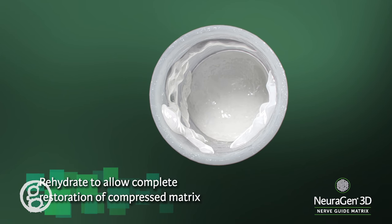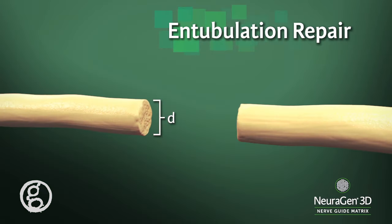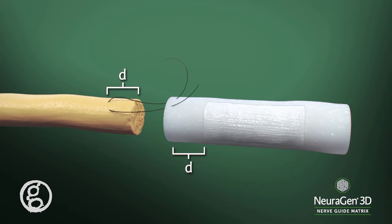Rehydrate the Neurogen 3D nerve guide matrix in sterile saline or sterile lactated Ringer's solution. Using atraumatic non-resorbable sutures with a non-cutting needle, pass the suture transversely through the epineurium of each nerve stump at a distance from the cut nerve end equal to the diameter of the nerve.